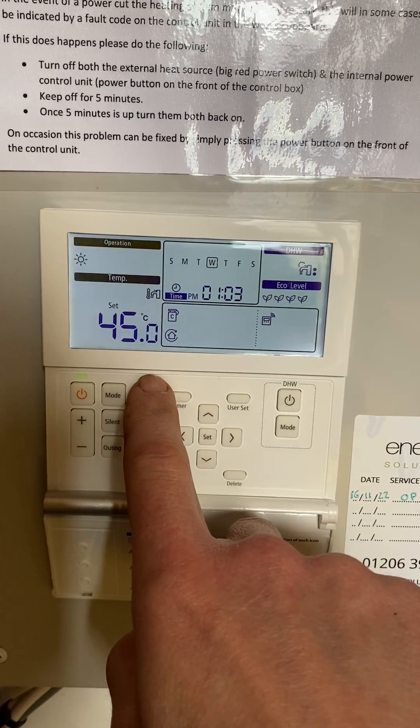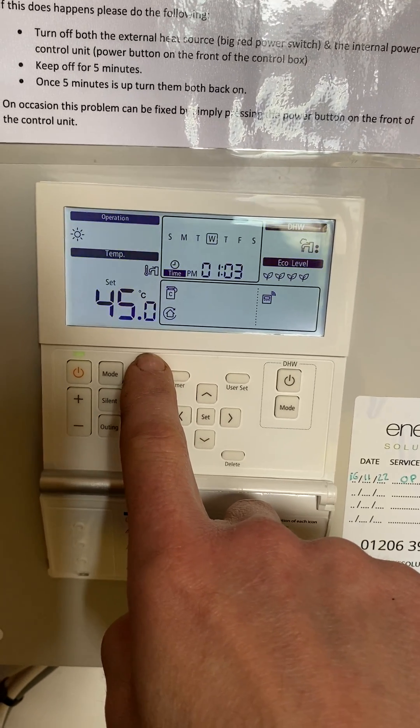Press the set button — that's the set point of the hot water.